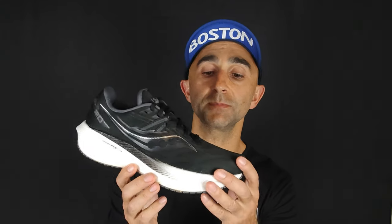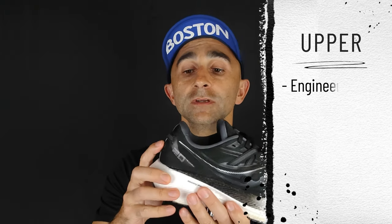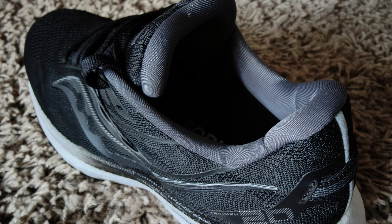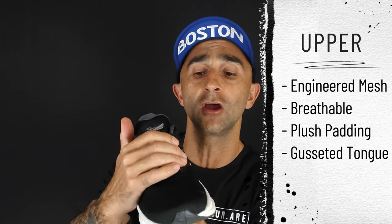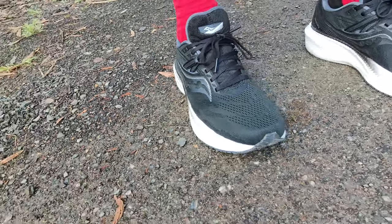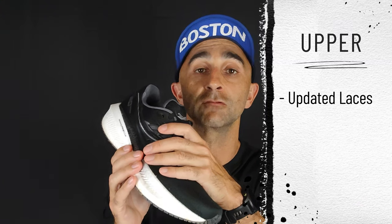The upper is a traditional engineered mesh from Saucony that's quite breathable. It's got a really stiff heel counter — solid as a tank — and at the top there's some really plush padding. That plush padding rolls into the gusseted tongue, which does a really good job of locking the foot down onto the shoe. There's also a nice updated lacing system with new straps on the medial and lateral sides that further aid the gusseted tongue for great lockdown.